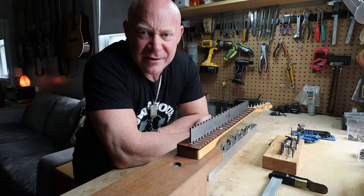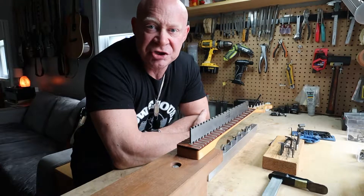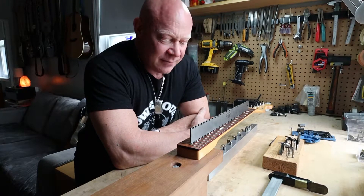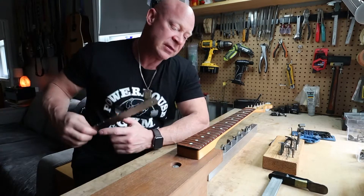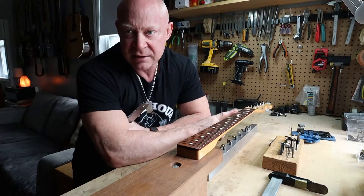Hey guys, Scott Zarek here. Today I'm working on a mid-90s Japanese Stratocaster. The customer has brought me this guitar and the issue is a couple of the frets have lifted up, causing buzzing in a couple of spots.